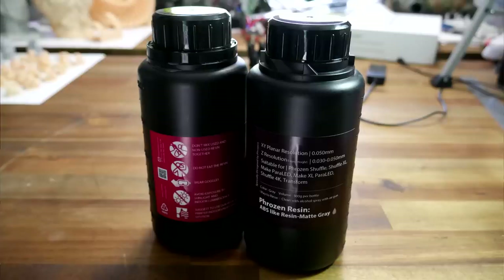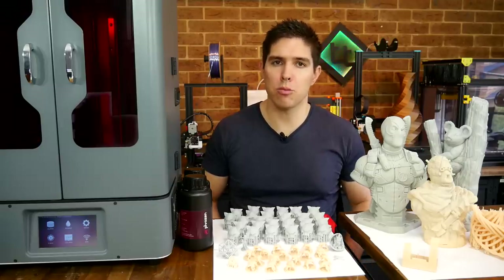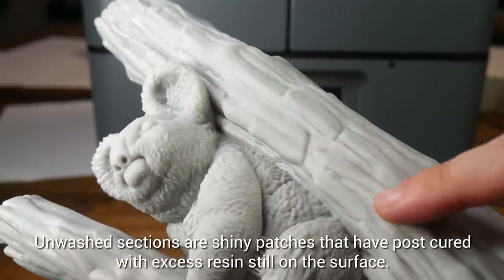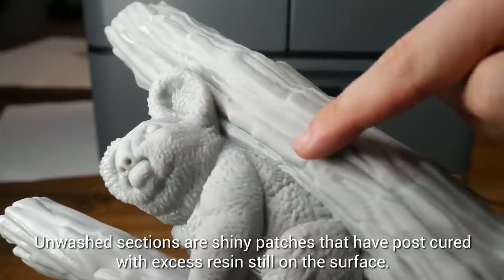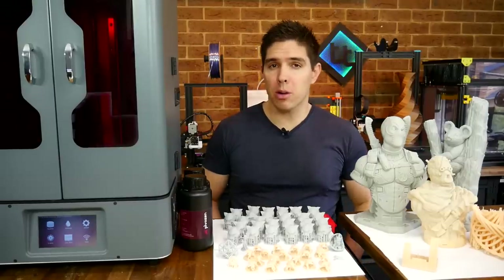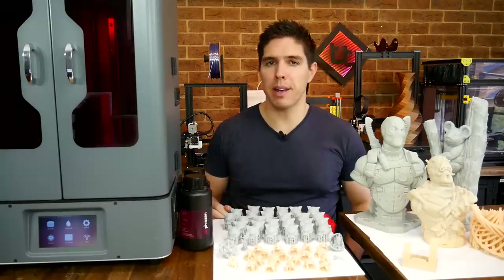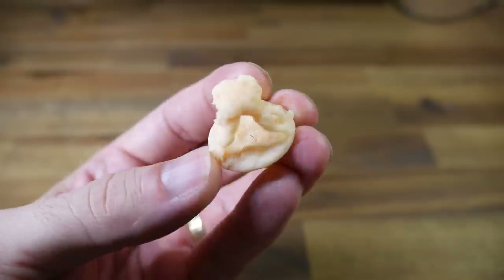All of my prints were done in ABS-like Frozen resin at 0.05mm layer height, and were primarily sliced in ChiTuBox. The really big ones have some spots where they haven't been washed properly because they were too big to fit into my current washing station. You'll also see some specks of dirt because of the crazy weather lately in Australia — the wind has blown dirt and debris — so keep that in mind when looking at close-ups.